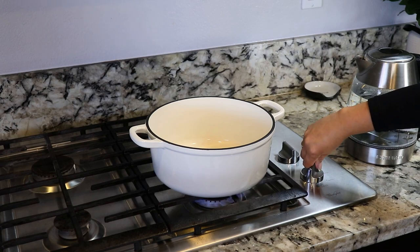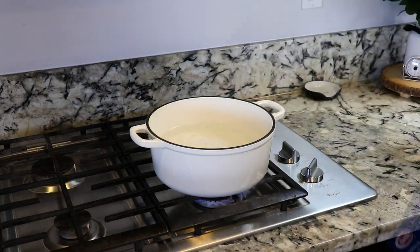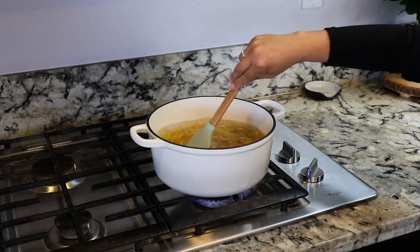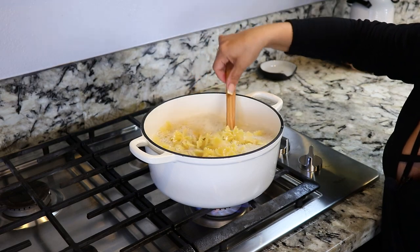For this recipe, we're gonna start off by cooking our pasta. I'm gonna add water to the pot, and once it starts boiling, we're gonna add 16 ounces of bowl-type pasta. We're gonna stir it occasionally and let it cook for about 11 minutes. Our pasta is now ready, it's time to drain it.